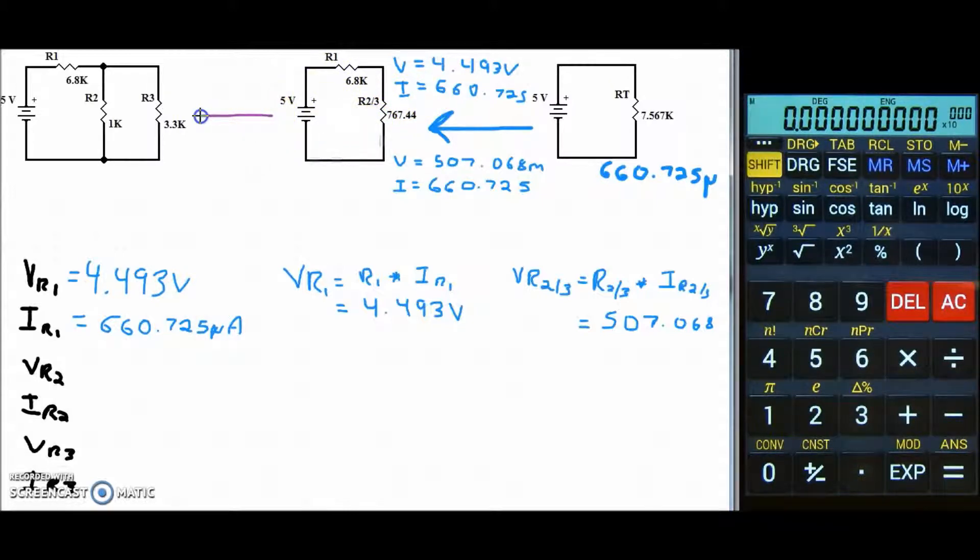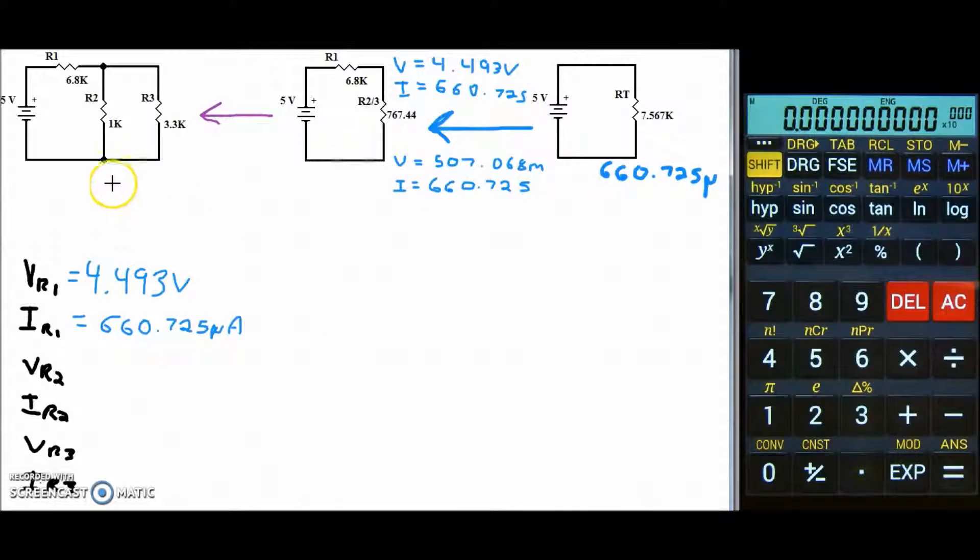Let's go back to our original circuit. As before, we'll put a V and an I for both resistors. When we went from the original circuit to the R2-3 combination circuit, we followed parallel rules. What stays the same in a parallel circuit? Voltage. So by both resistors, we assign 507.068 millivolts.